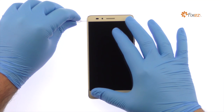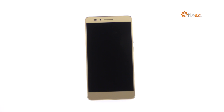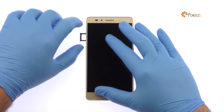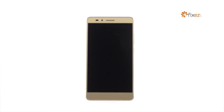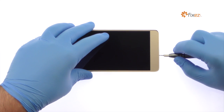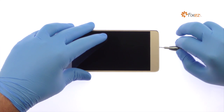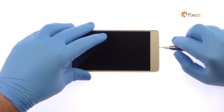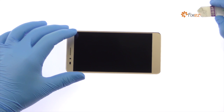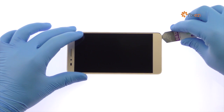Power down your Huawei Honor 5X smartphone. Eject the micro SIM card tray, then the nano SIM card and micro SD card tray. With the iSesamo opening tool, carefully work around the Huawei phone to release the clips and pop the Honor 5X out of its rear enclosure.